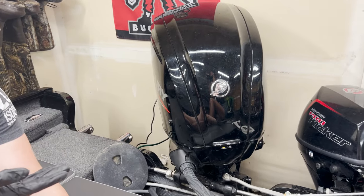Hey guys, this is a 2021 Lund Adventure 1775 Sport with the 90 horsepower motor. Still kind of learning how to use this boat — it's my first boat, so a lot of learning curve on my end. For some reason the livewell pump stopped working, and we checked the fuse — always check your fuses first.